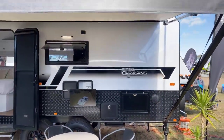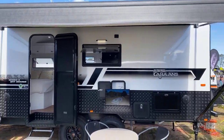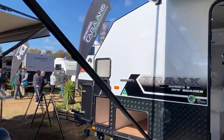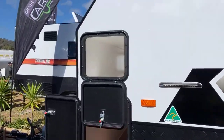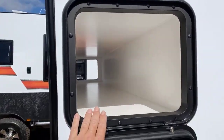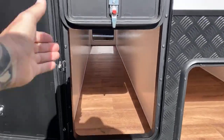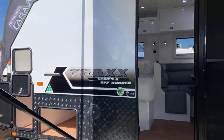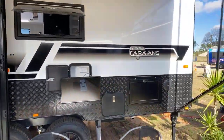Have a look at the van from the side. What you'll notice is down the front here — unique to On The Move — are these three large external storage hatches. We're going to cut it there. We'll come back and look through the rest of the On The Move range shortly. Cheers.